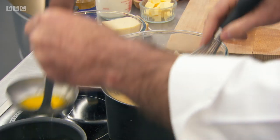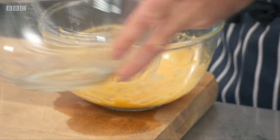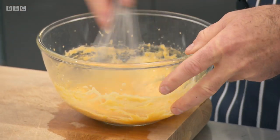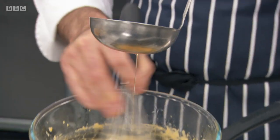Now we need to start adding our clarified butter. You've got to keep whisking. What you need to do now is add a little spoon of vinegar — that automatically just lets that sauce right down, which allows me to incorporate some more butter.